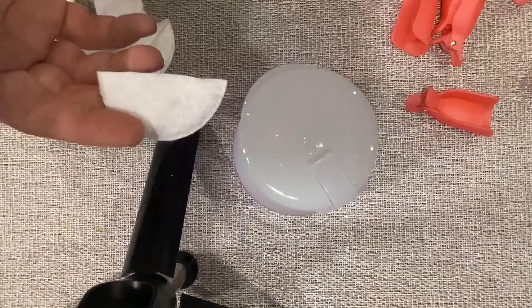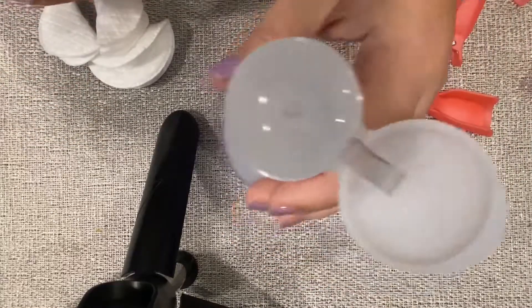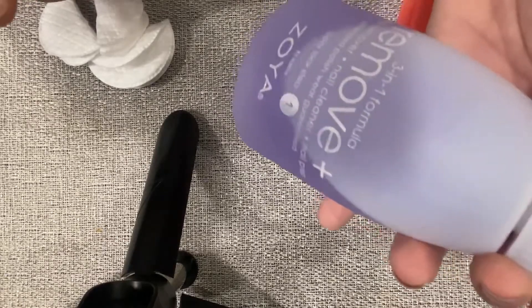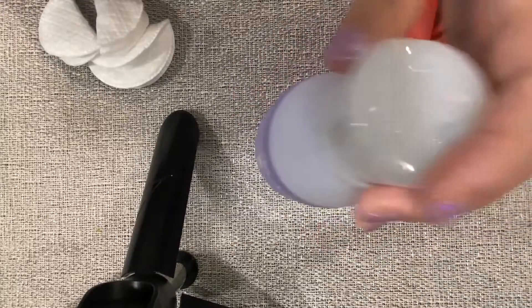I just use these cotton pads and I cut them in half, but you can use whatever you want. It's just regular nail polish remover — it doesn't have acetone or anything. You can use even dollar store stuff. I got this one on Amazon because I liked the pump top.